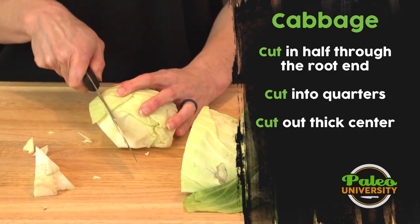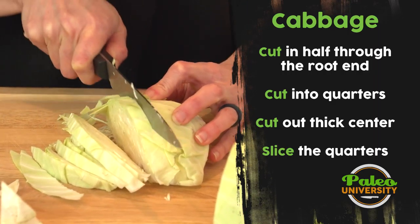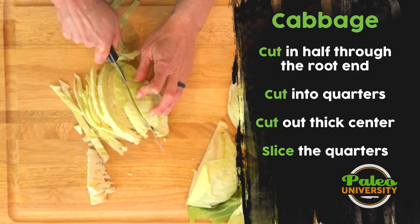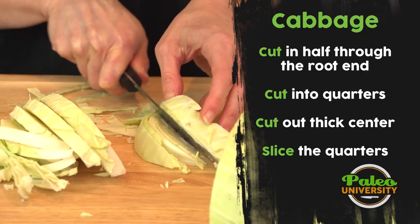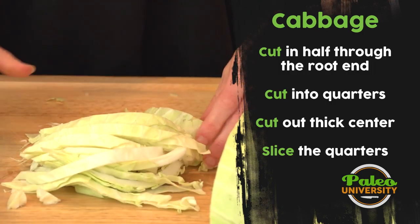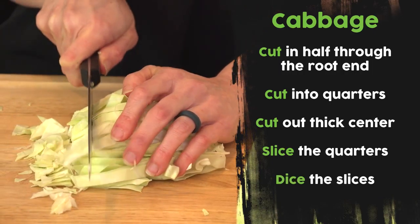Then I'm going to cut down the sides — somewhere around maybe a third of an inch pieces. It can get away from you as it gets a little bit thinner. I'm going to put it on its side; be careful cutting through this way so you don't cut yourself. Then I turn everything and gather it all back up.